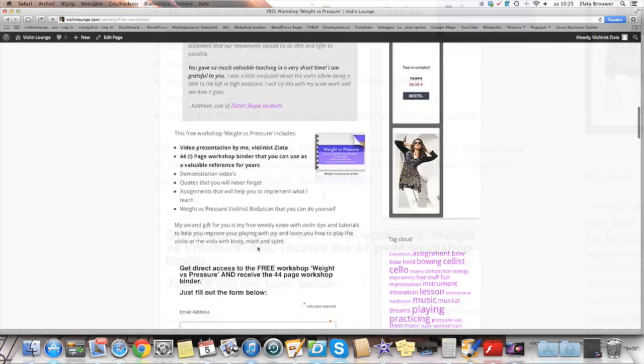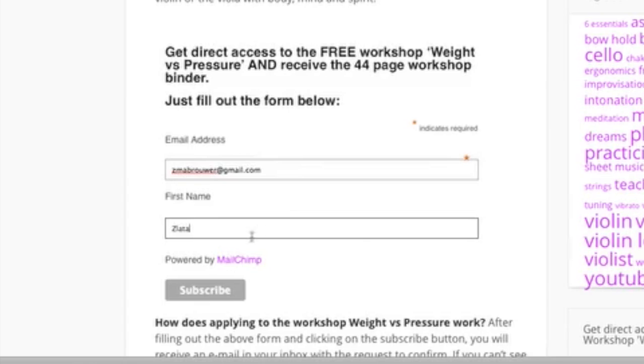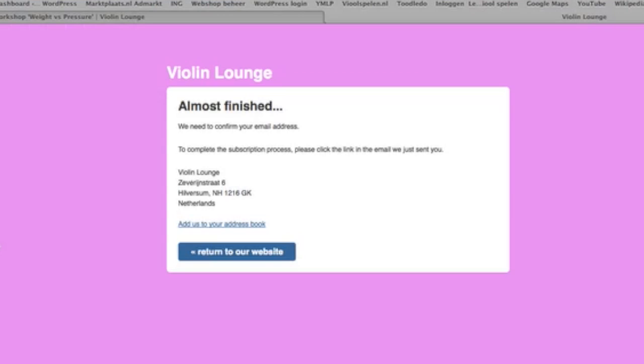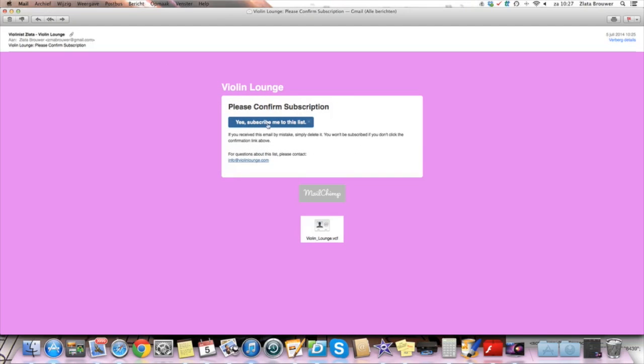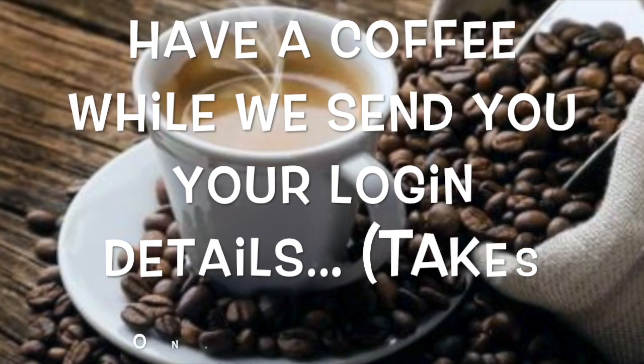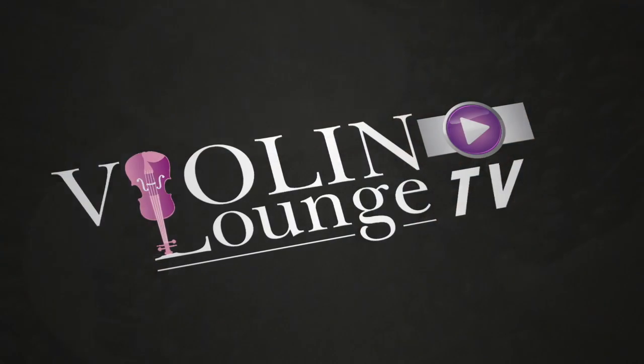You can do it yourself — people use it as a valuable reference for years. Go to www.violinlounge.com/free-workshop, fill out your name and email address, go to your email inbox to confirm, and Zlata will send you the login details for the workshop within one hour. Enjoy. Happy practicing and beautiful playing.